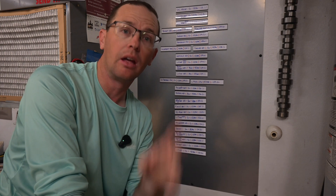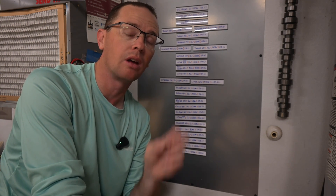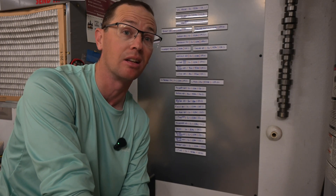We do have another PowerQueen video coming up — this is the 12.8 volt, 125 amp hour group 27 battery. It's a brand new one, which I'm pretty excited about because it's going to fit a lot of different boats.